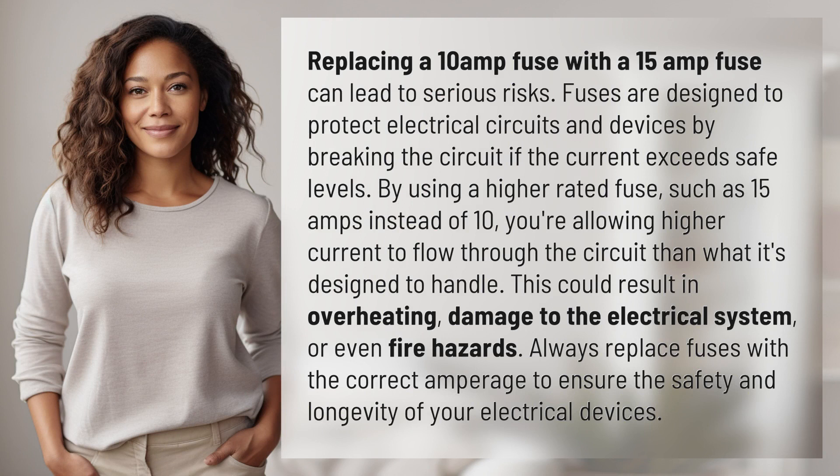Fuses are designed to protect electrical circuits and devices by breaking the circuit if the current exceeds safe levels. By using a higher-rated fuse, such as 15 amps instead of 10, you're allowing higher current to flow through the circuit than what it's designed to handle.